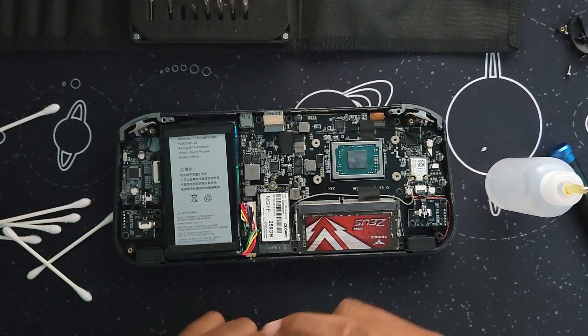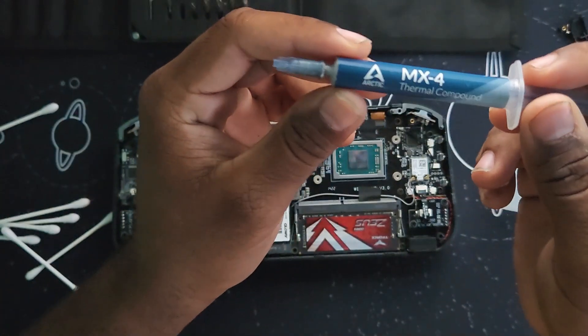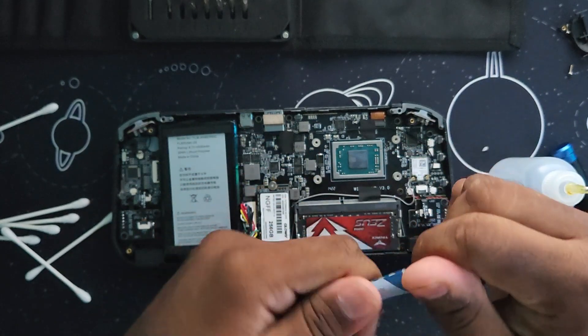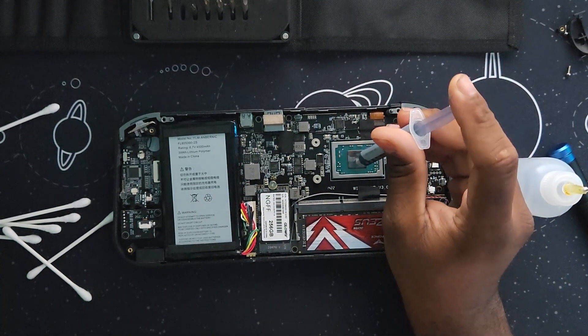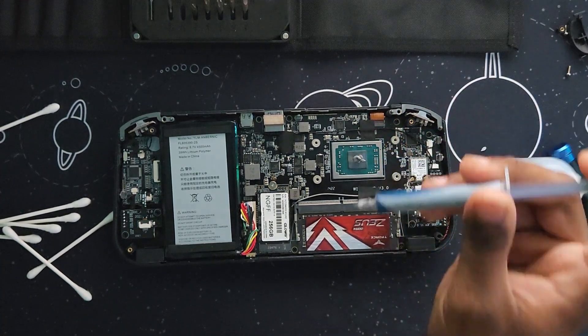And now for the new thermal paste, I'm using Arctic MX4. This is one of my favorite thermal compounds, I use it in my desktop PCs and laptops. Apply a little of the thermal compound on the APU, and you're done.